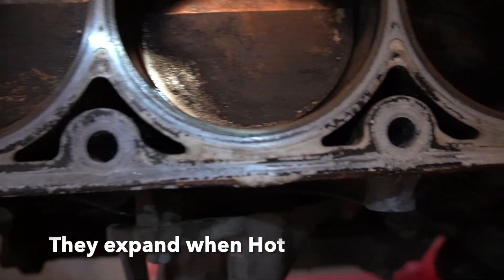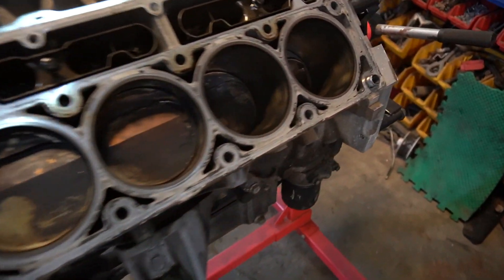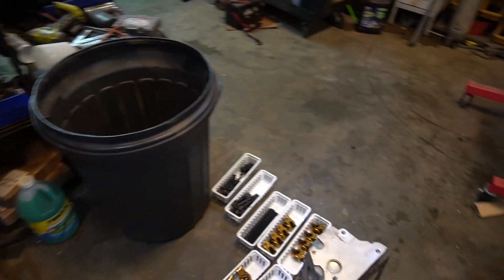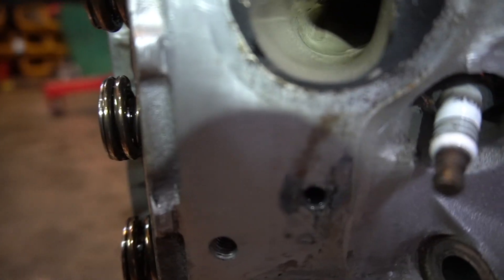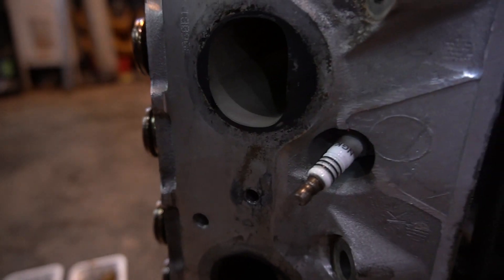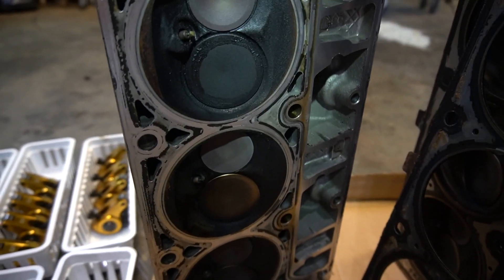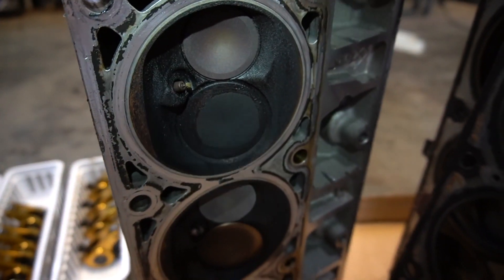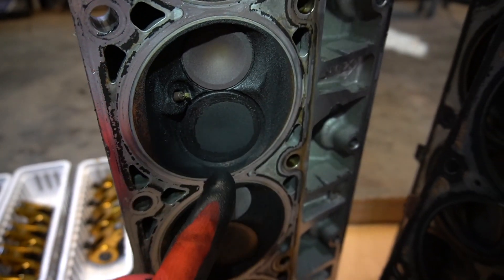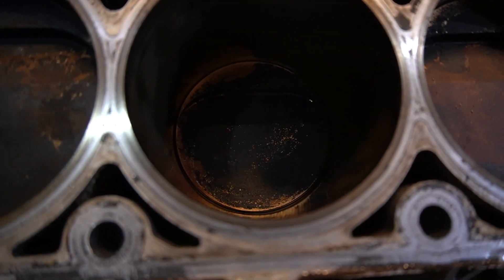I can move the piston back and forth — I don't know if that's standard or if these pistons run bigger clearances. These are CNC ported heads — you can see the CNC machining going through. One cylinder has a little bit more gunk in it, so I'll look at that one more closely. The injector might have been spraying too much, or it could be burning oil — not sure, but it has more gunk than the other cylinders.